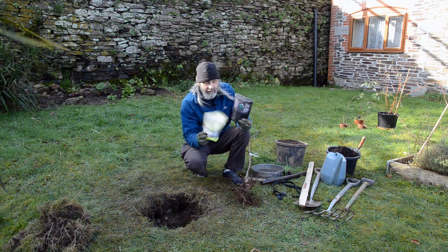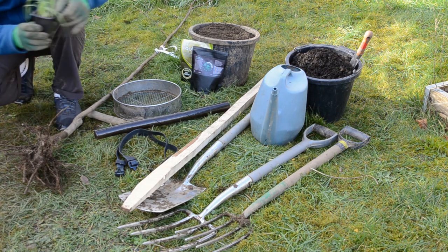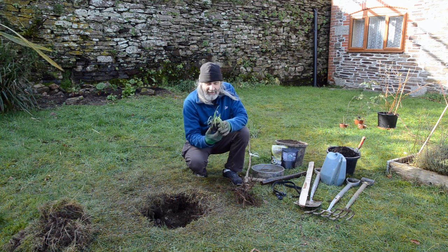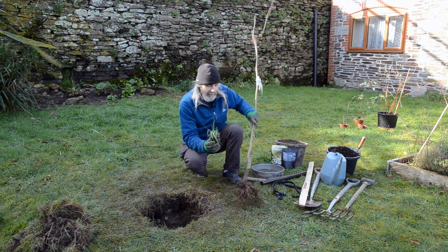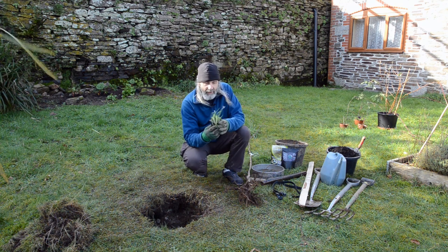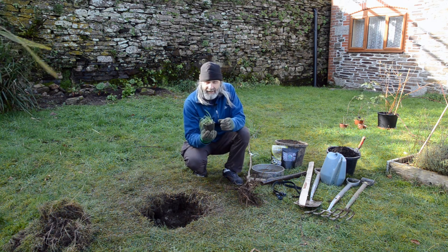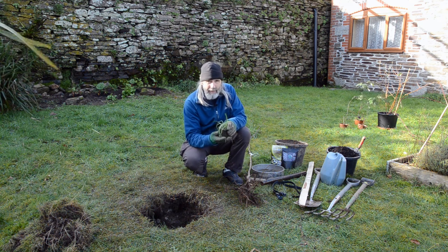There's also RootGrow, which is a common garden centre product. This mysterious little plant here is a perennial allium which we've grown and already inoculated with some mycorrhizal inoculant. When we plant the tree, the best way to get a mycorrhizal partner to the tree is to plant a plant alongside it — like these perennial alliums grown from bulbils in soil with some inoculant already. The fungi already has a sugar source so it can go off into the soil and find the tree and give it the best start.